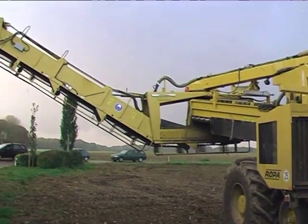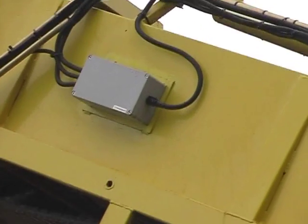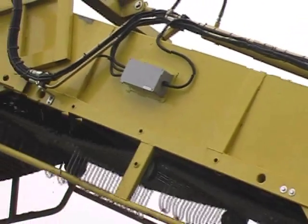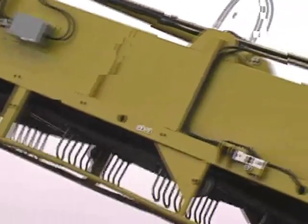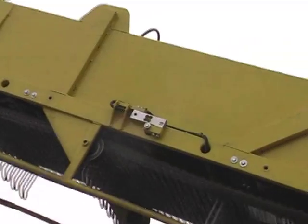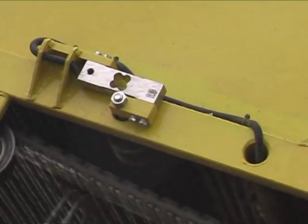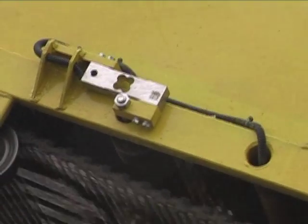The angle sensor registers changes in the belt angle and communicates this to the weighing electronics in the driver's cabin for correction calculation. In this case, the load cells are positioned externally on the edges so as to protect against excessive dirt outside the grid belt.